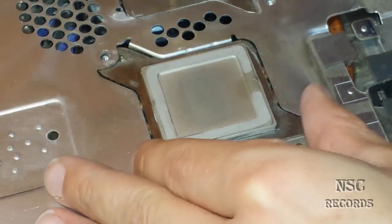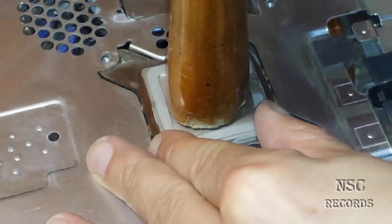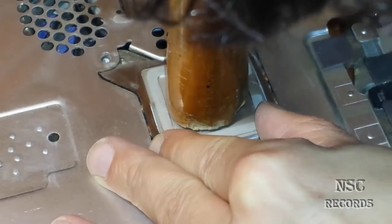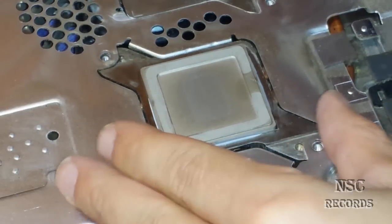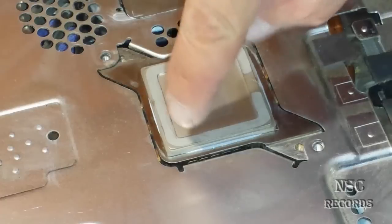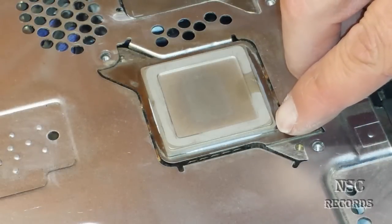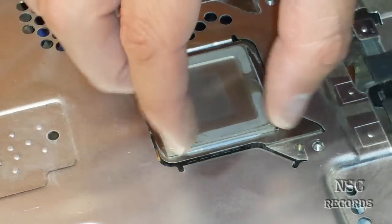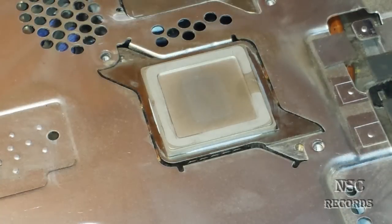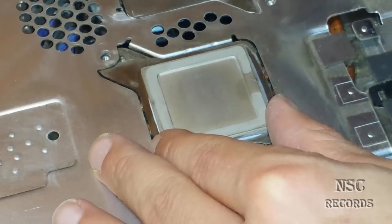I will now put a lot more pressure because the thermal compound needs to come out on all sides. And here we go — with a lot of pressure, just press it down. You can see we got here a lot of thermal compound coming out — this is fully perfect. If you got this small space with thermal compound coming out on all sides, it's fully perfect. The most important is that the thermal compound comes out, because when it comes out that means you have a lot of contact to the cooler. If you don't have that contact, the heat spreader will get hot and your PlayStation will overheat again.